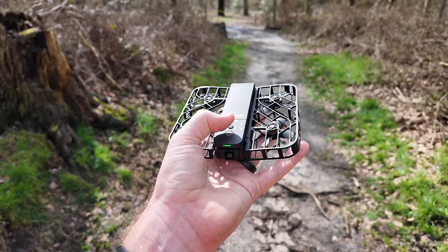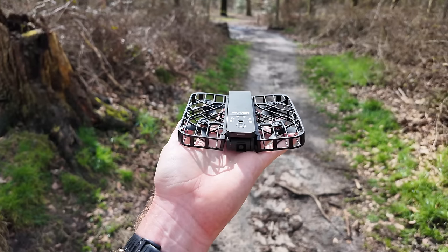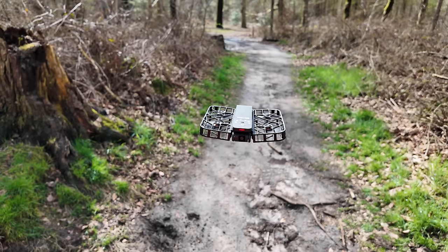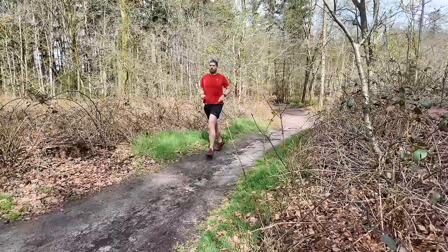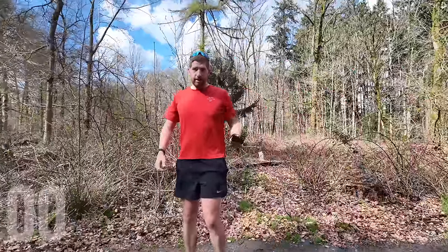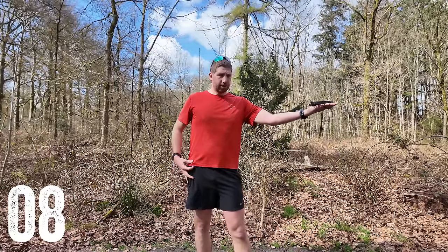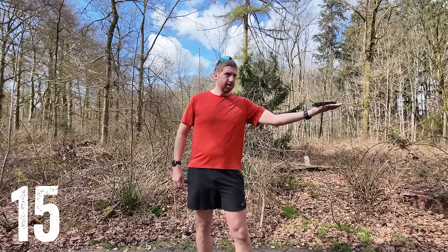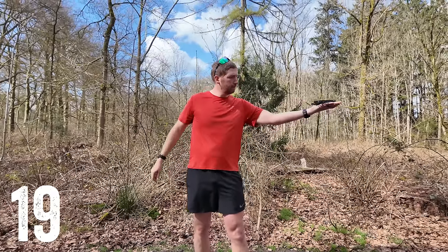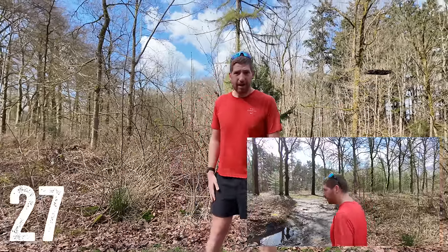Taking off is very simple — you hold the drone in your palm, choose the mode, and press the button. About two to three seconds after it's in the air, the LED on the front changes from green to red, which means it's now tracking you. Here's an uninterrupted demo: the drone is folded in my pocket, no phone required. I power it on, select follow mode, tap the button, it takes off, the light turns red, and off I go.